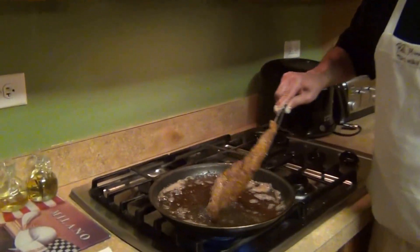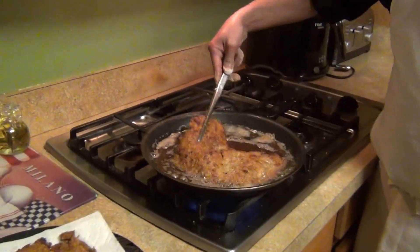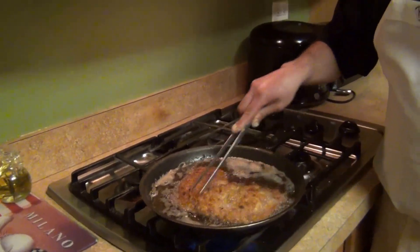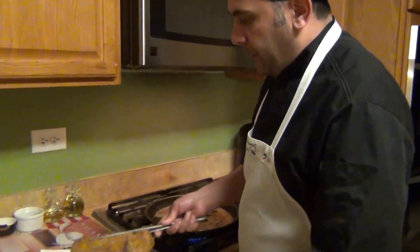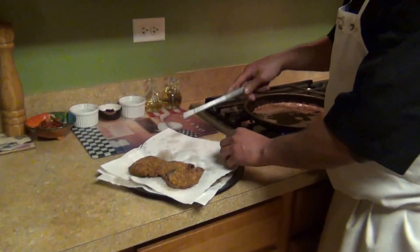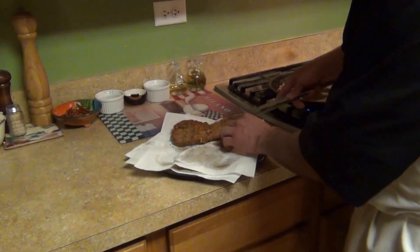Flip it around when it's golden brown. Maybe less than a minute on the other side, then we'll finish our dish. When you take it out of the pan, make sure you tap it with a paper towel so that way you can take all the grease and oil out.